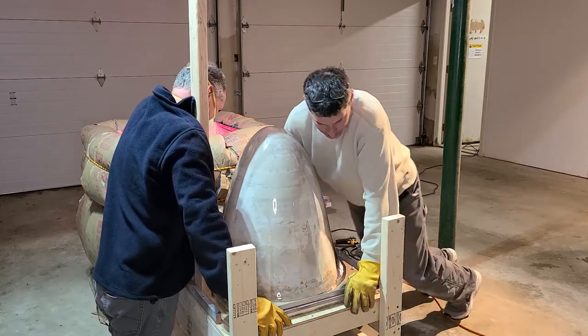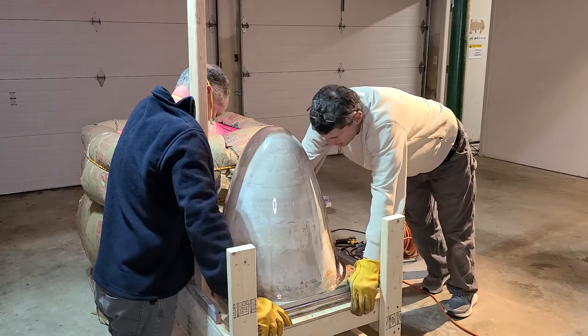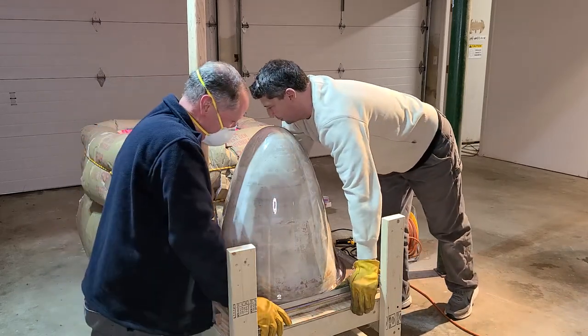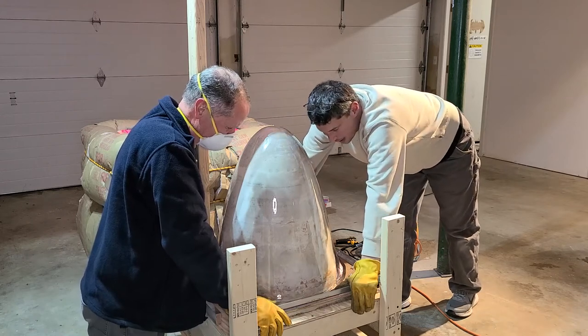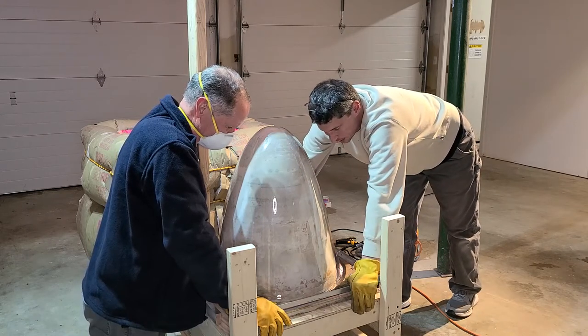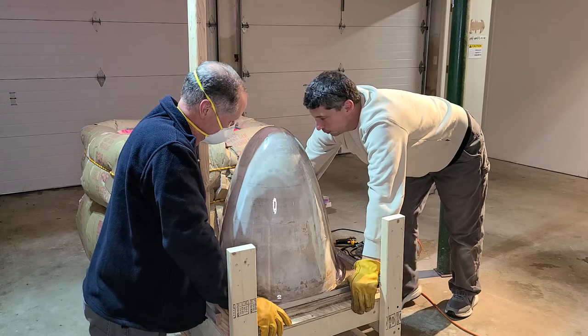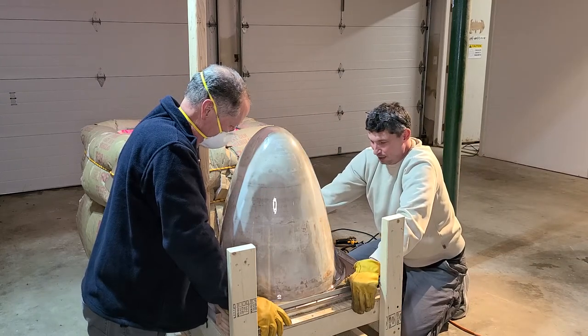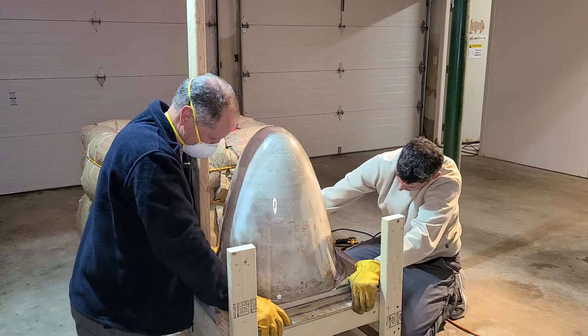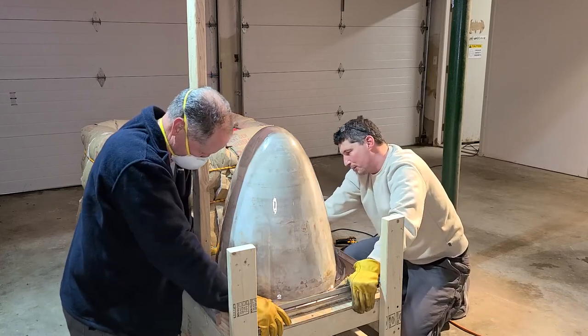Nice. Now unfortunately we might make the argument that we need a vacuum — we'll see — because it's white around the bottom. But we have a little bit of playroom, so I think that might be it. I got a couple little marks, I could see a couple little fleck marks, but part of it will be painted.